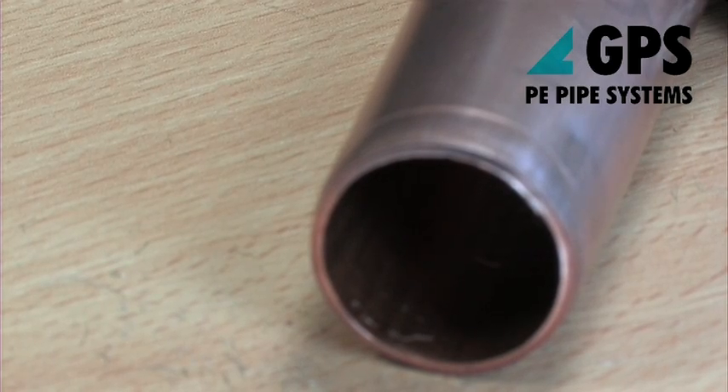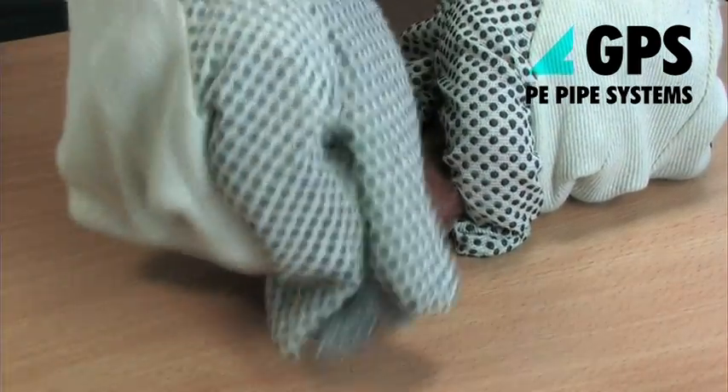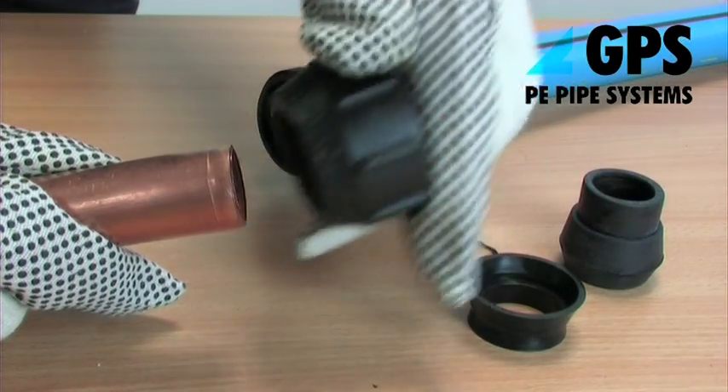Cut the copper pipe square, preferably with cutters, and deburr. Degrease the pipe and roughen with wire wool or similar.